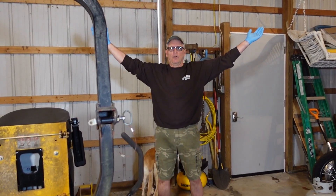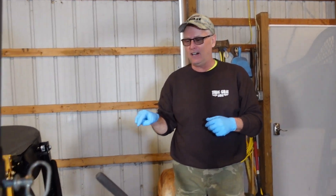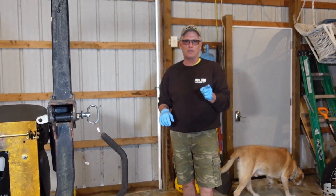Hey everybody, welcome to the Ridgeway World. I'm Jeff, you're not. Today I am Dr. Ridgeway because I want to be operating on the Hustler 60-inch zero-turn mower with a Kawasaki 27-horsepower motor.